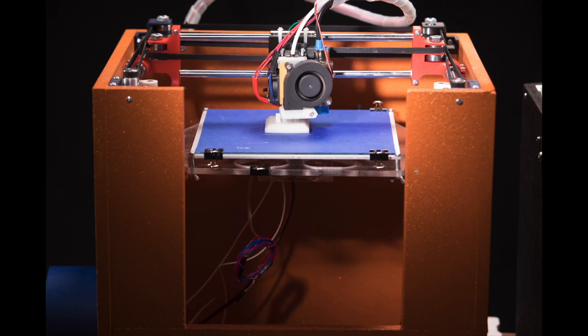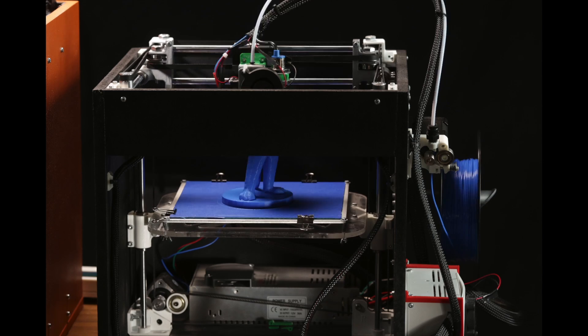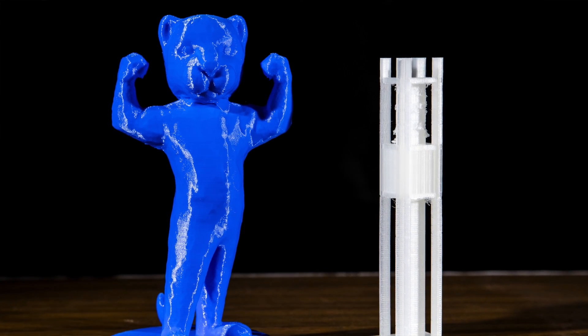At its core, a 3D printer is really nothing more than a glorified hot glue gun. It just has plastic that feeds into it, heats it up, melts it, and then basically draws a picture line by line and stacks it on top of each other.